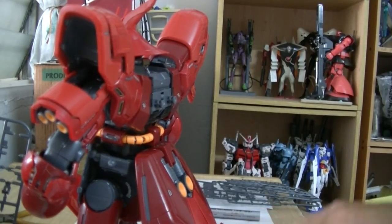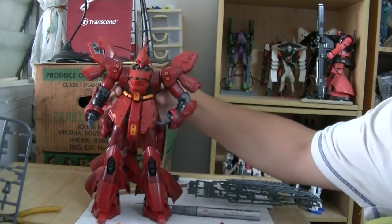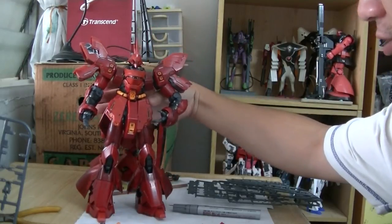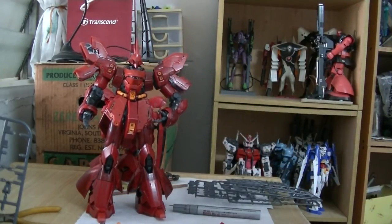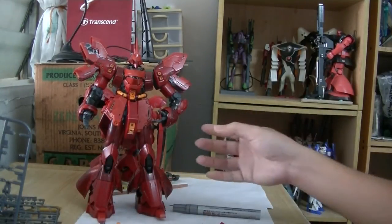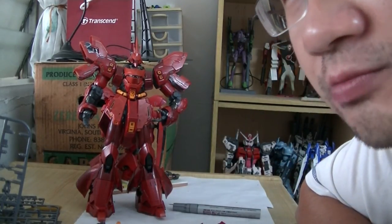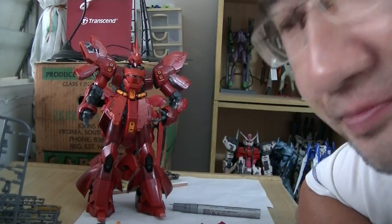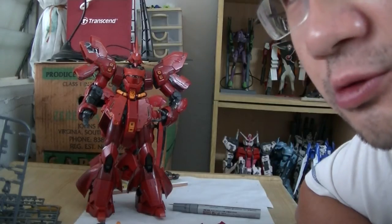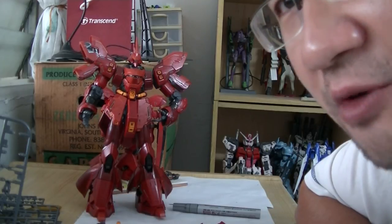Another day, another Sasabi part. When you look at this Sasabi here, which is awesome, its size is just right for playing — it's huge. It's almost similar to the size of a Perfect Grade. Of course, the Perfect Grade is slightly bigger. But when it comes to Gundams, 1 out of 100 scale, or Master Grade size, is the perfect way to build it, the perfect size to look at it, and also the perfect size to play with it.